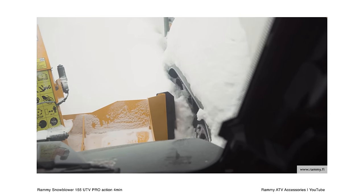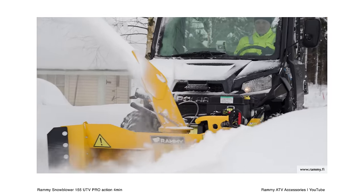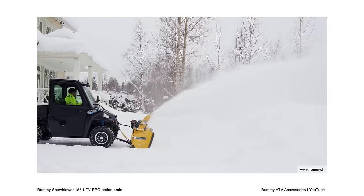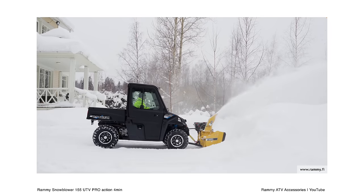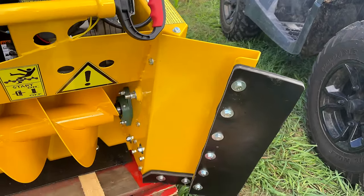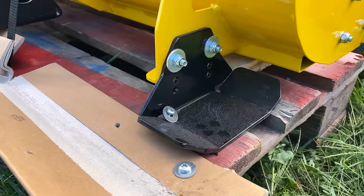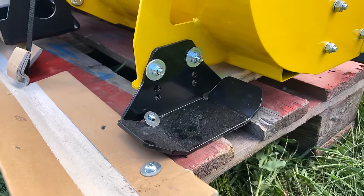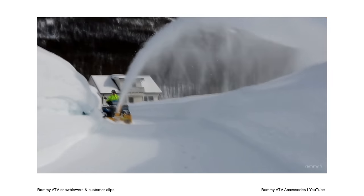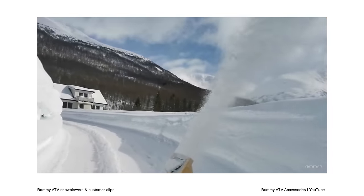Do you sell more of the base configuration or the upgraded one? It's now about 10-to-1 favoring the 420cc engine. Would you recommend going with that just to have the ability to add wings later? The mentality is: better to have it and not need it than to need it and not have it. If you're putting it on a smaller ATV, the 306cc is fine — but if you're putting it on a Ranger and going to add wings, get the bigger engine.